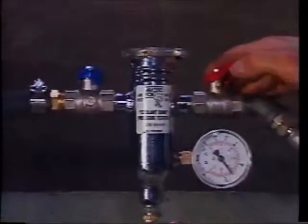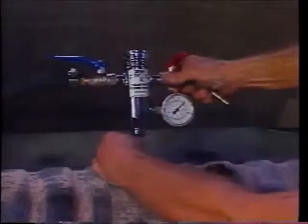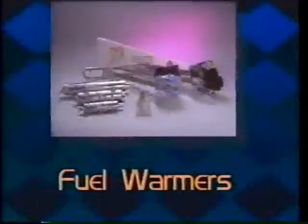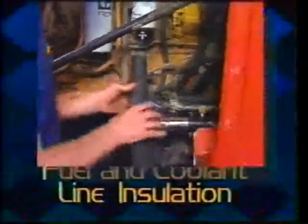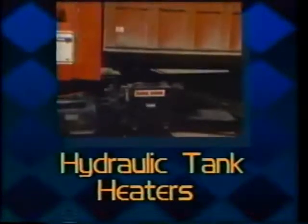No more clumsy hand pumps or puddles of coolant. Truly a time and money saver, and a valuable addition to the Arctic Fox full line of fuel warmers, installation accessories, insole tube fuel line insulation, and hydraulic tank heaters.